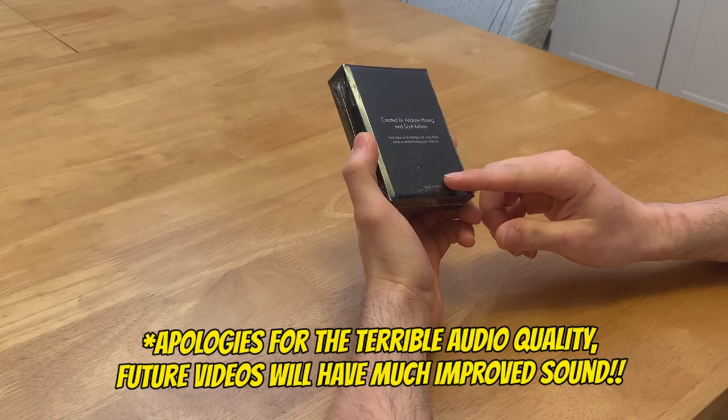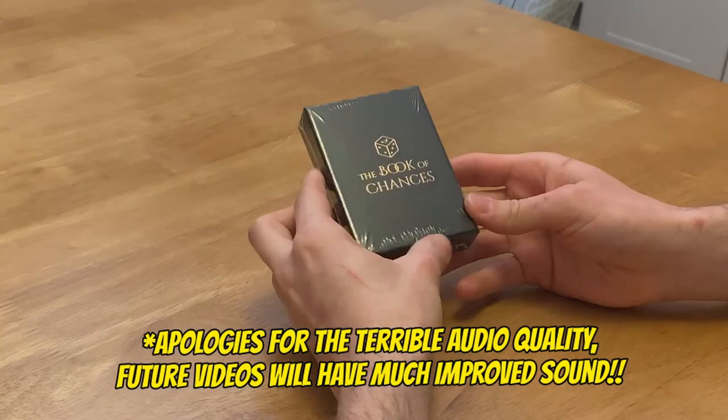What's going on guys? ADT here. Today we're looking at the Book of Chances from Andrew Wong and Scott Cares. They made this deck of cards that's musical. I received this as a gift, very lovingly, and we're gonna check it out today. Let's open it up.